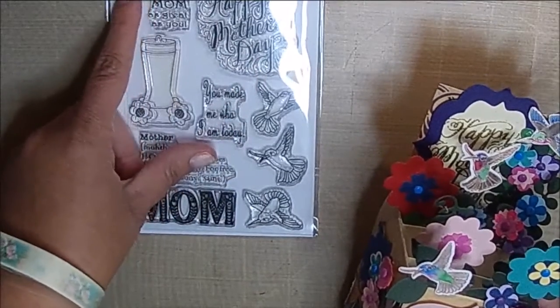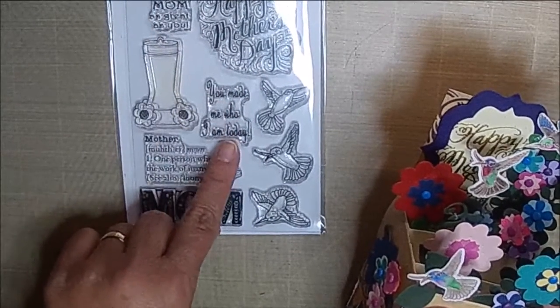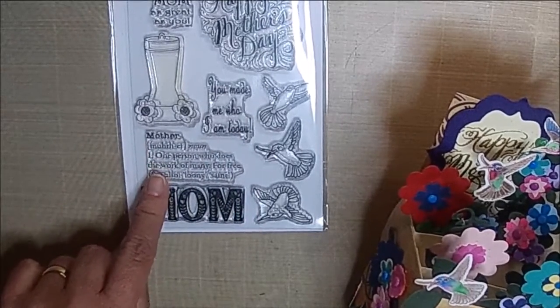It says: Happy Mother's Day, a lucky few have a mom as great as you. You made me who I am today, and mother — one person who does the work of many for free.